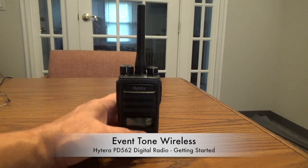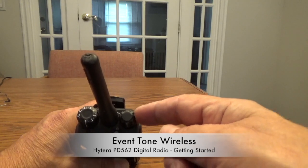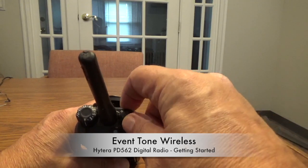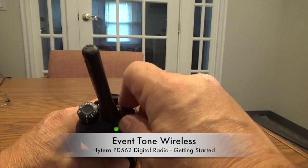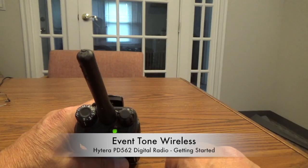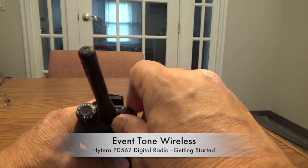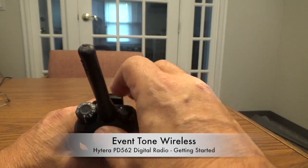Let's start with some of the basics, right at the very top of the radio. To the right, where I am pointing here, this is the knob to turn it on and off, and also to increase or decrease the volume. You'll hear it beep in a minute. There it goes. And you can turn the volume up and down here — this is how you would turn it on and increase and decrease the volume.